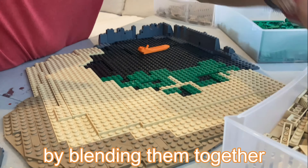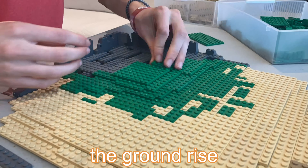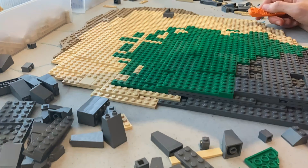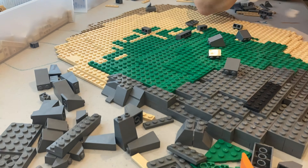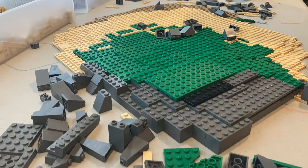I transitioned from tan to green by blending them together and continued to make the ground rise. Once I was around halfway through, I started to build the rocky shore again around the parts I had made to get a feel for how high this area was going to go and how tall the rocks would need to be.